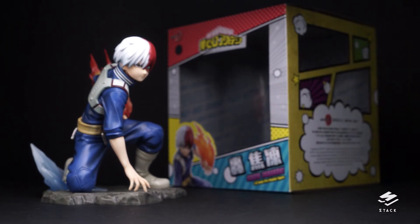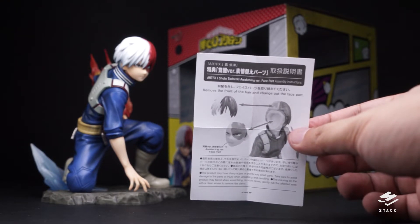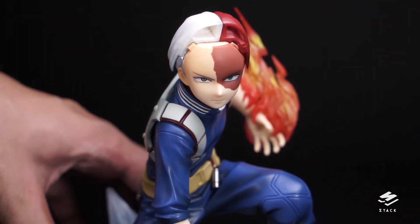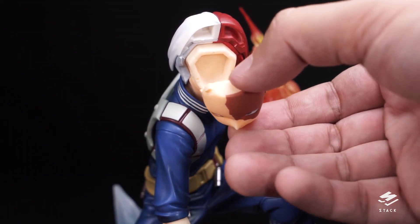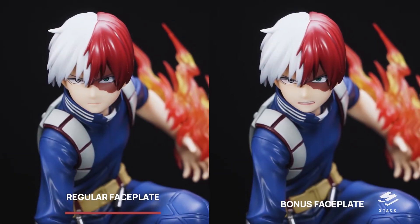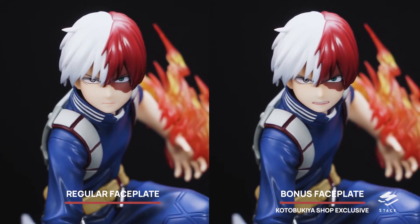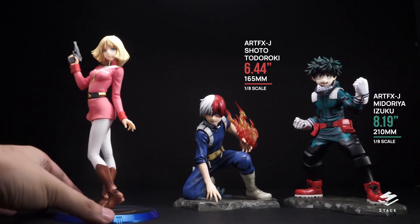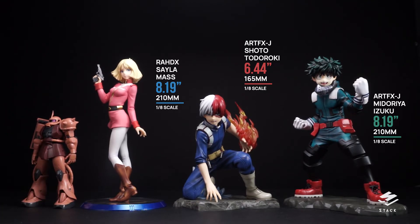For the bonus faceplate, it comes in a little blister clamshell package with an instruction sheet on how to swap faces. This time the whole head does not pop off — instead you pop off the hair with no force required, then pop off the face, pop in the new one, and pop the hair back on. On the left side you get a normal-looking Todoroki, and on the right side a slightly more intense Todoroki. He stands or crouches at 165 millimeters, about 6 inches, at 1/8 scale.